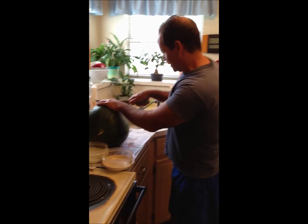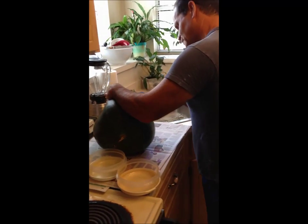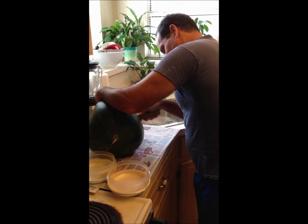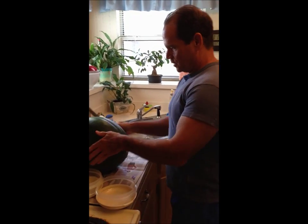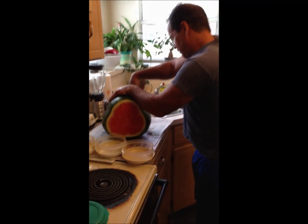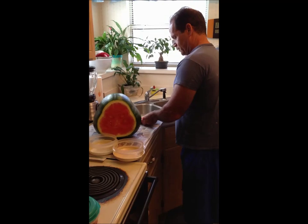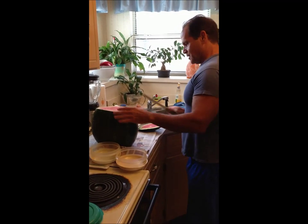Now what we're going to do is cut the ends off. There's one — let's cut the other side. This is a big watermelon here; we're going to have enough for days on that. We're going to take it and stand it up.